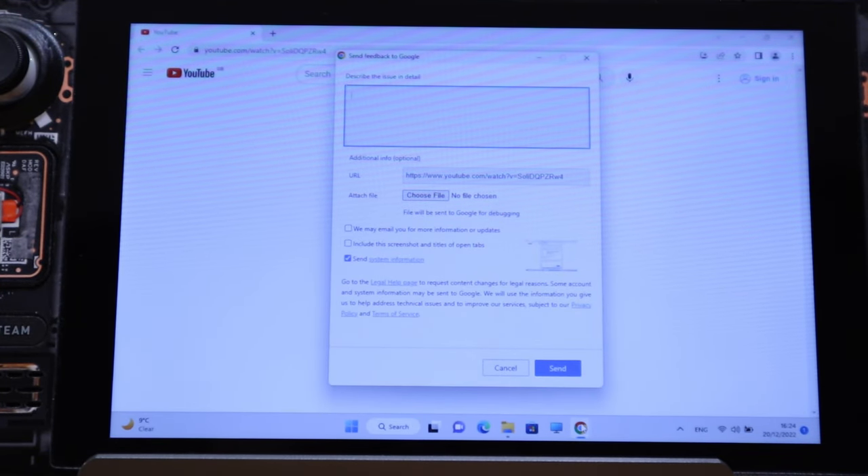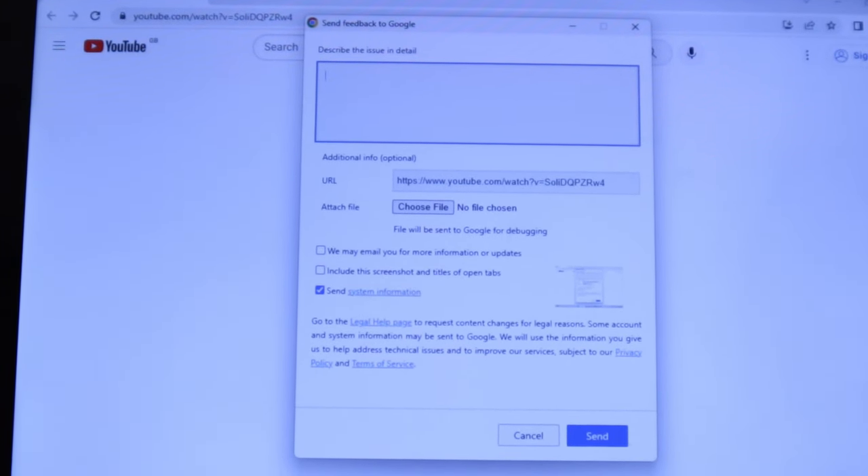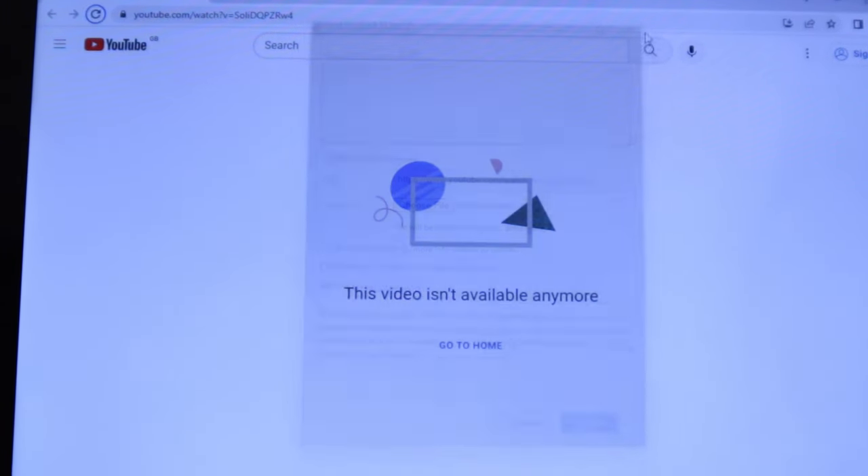Some error pop-up is sending feedback to Google — it's causing trouble to my Google browser as well. Amazing. I had so much fun playing around with this bad USB.